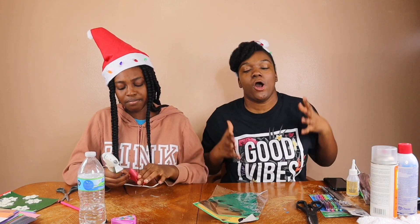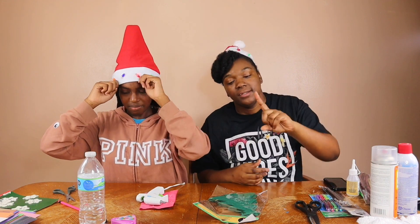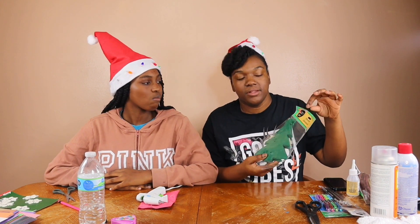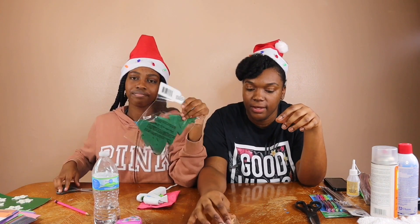Today, as you can see by the title, we are doing Christmas crafts. We are making a Christmas tree. We showed you guys all the materials we had in part one, but right now we are going to work on the Christmas tree which we actually got from the dollar store and it's already made so we're basically just going to be decorating it. You can go ahead and check that other video out - it'll be in the description down below.